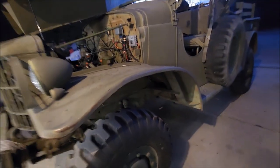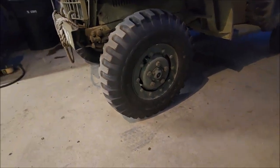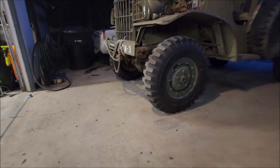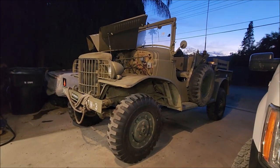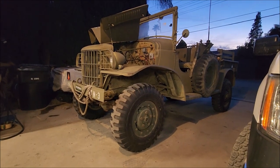You guys may notice the throwout bearing - it's making a lot of noise. And the one thing I'm thinking about doing, it's about 200 bucks, is putting locking and unlocking hubs in the front. That would really help it steer better because this thing is a pain to steer. But that's about it for now.